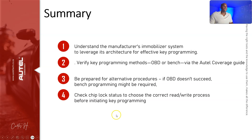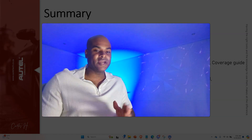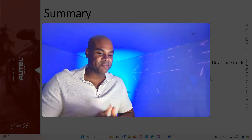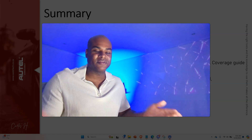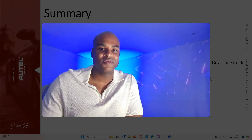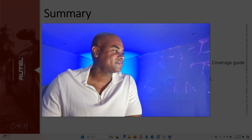Fourth, check the chip lock status to choose the correct read/write process before initiating key programming on the bench. That's pretty much it — a very interesting case study. It's never happened to me before where the same client had the same high-end vehicle from the same year but required two completely different approaches. I hope you learned something — take care, bye!